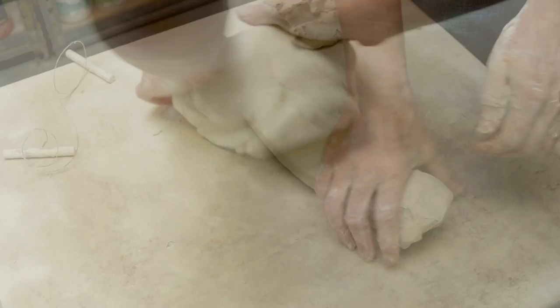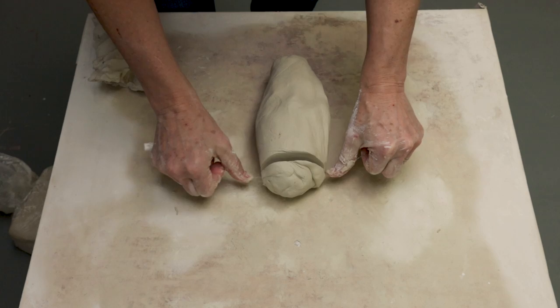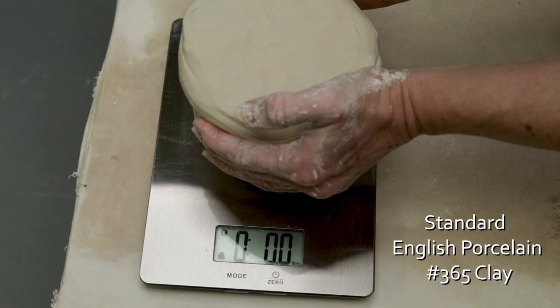Now I can begin my ram's head wedging. I'm pulling the edges in. Now I'm going to wire off one of the edges — there's no holes in that. I'm going to push that down a little bit. I'm going to make a tall, wide vase and we'll start with about six and a half pounds of clay.